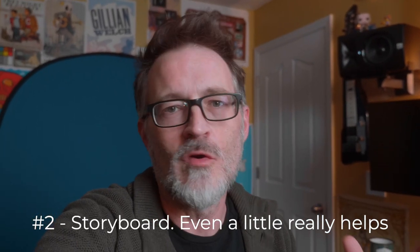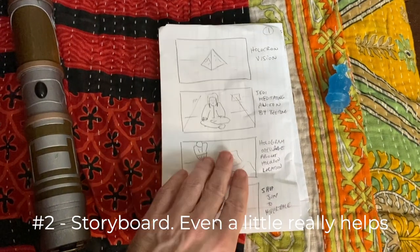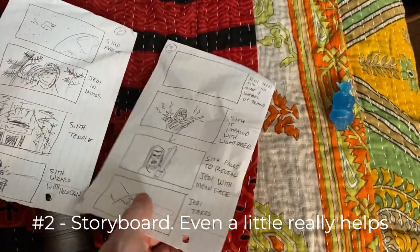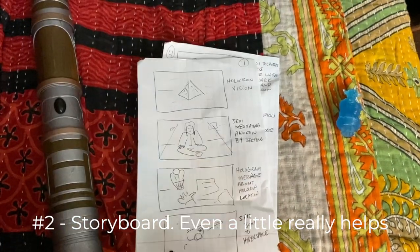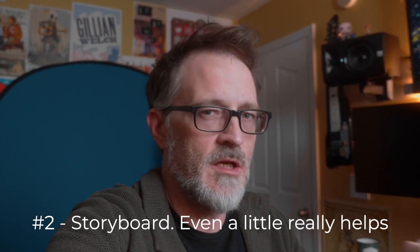The second thing we learned is that creating storyboards is super helpful. We just took some blank paper, drew some rectangles, took our story circle, and started breaking down the story into chunks — the things we knew we needed to film. It was very helpful for seeing what locations we were going to need, what pieces we wouldn't be able to film, and what we'd have to replace with something else. It allowed us to take the story and lay it out into frames so we could start visualizing what it was going to look like in the end.